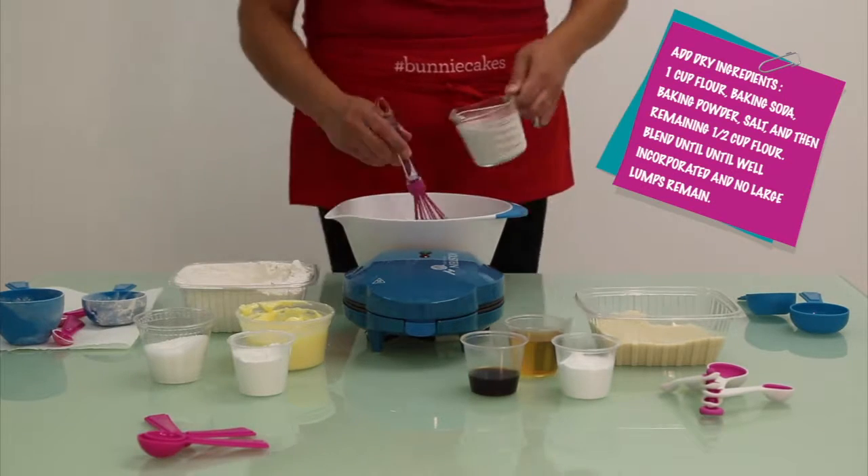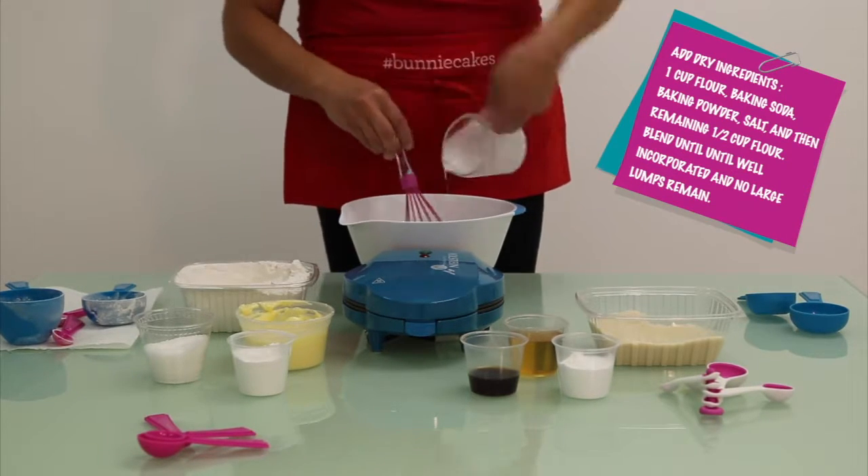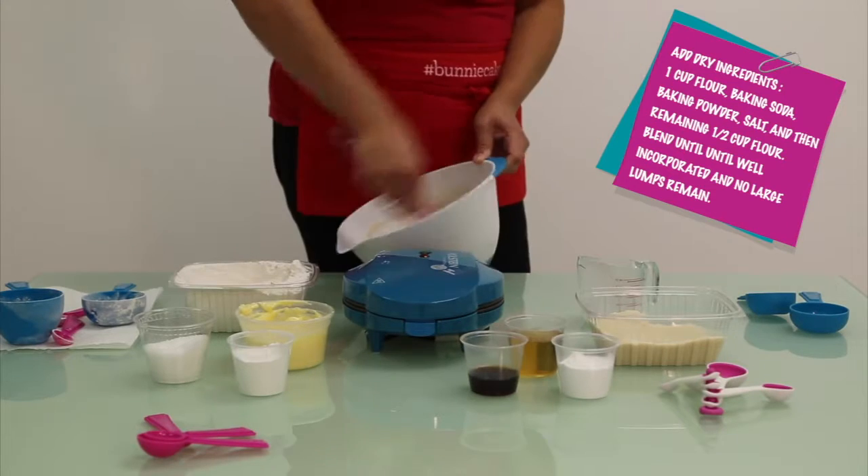Add your dry ingredients into that mixing bowl. Blend until well incorporated and you have no large bumps remaining.